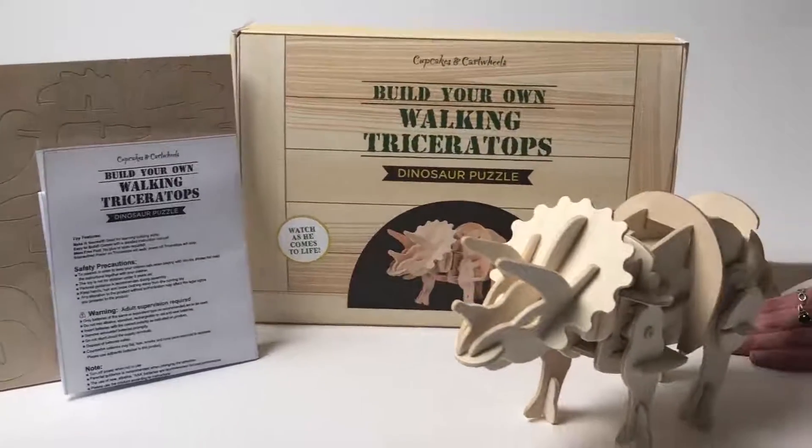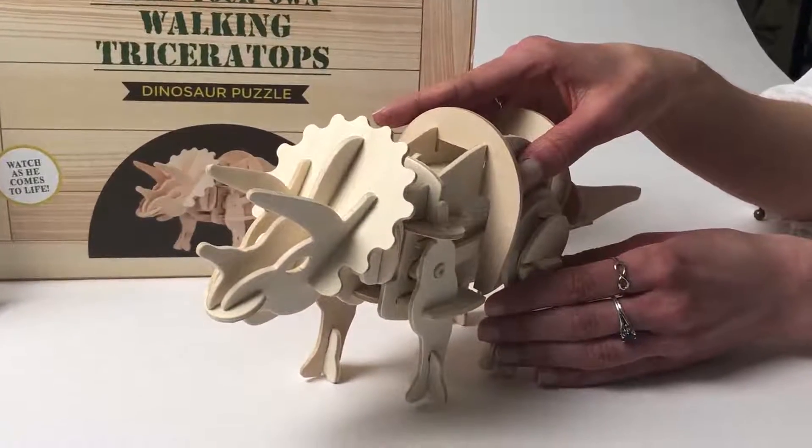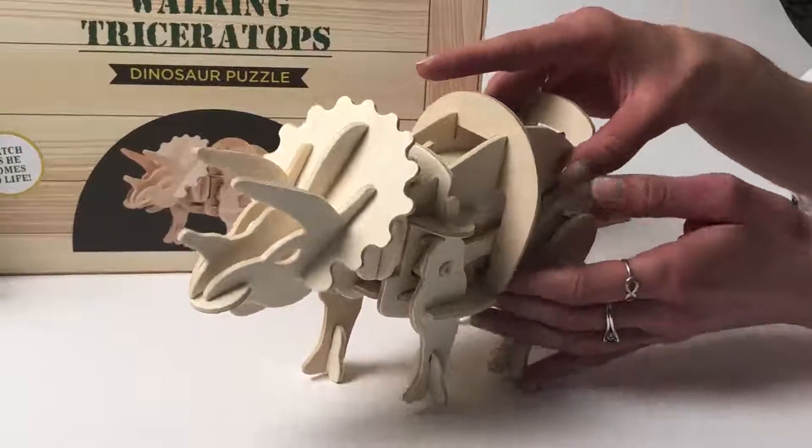It is very easy to assemble, taking all the wooden pieces here, and you can see our Dyno fully assembled. When you're all done it's very easy to switch on and off.